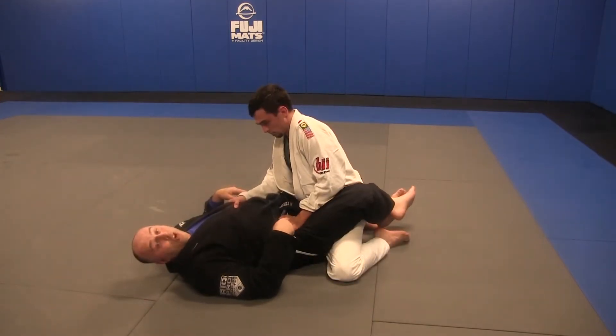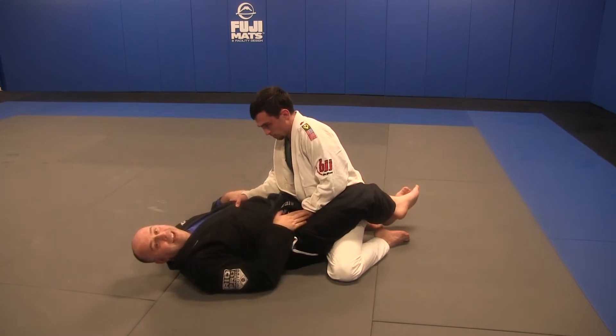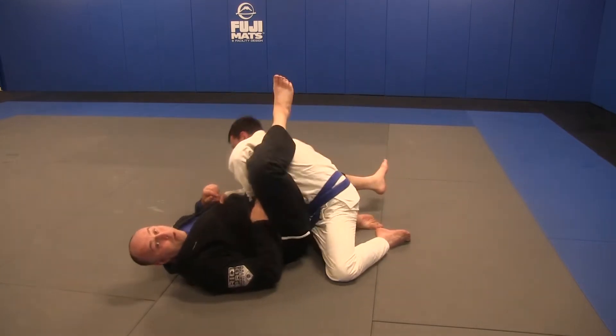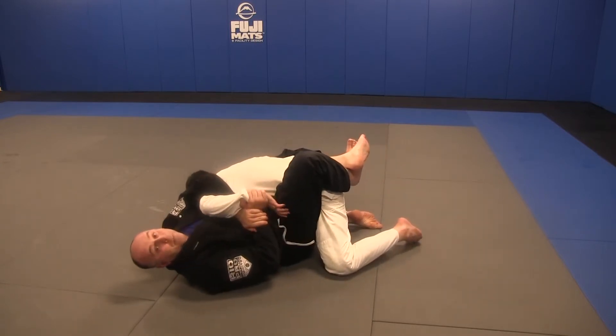Whenever he grabs my hip trying to set up his grips for good posture, that's the time I can just palm the hip. I want to open that elbow with my knee. That lets me come over the top and snare.